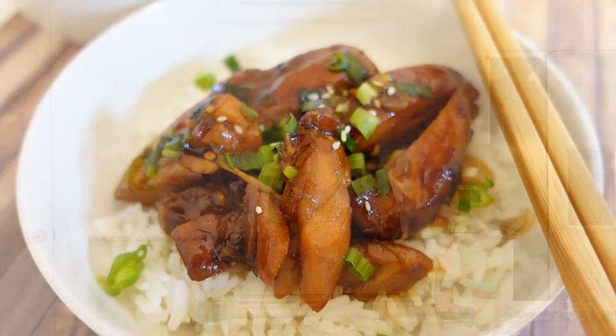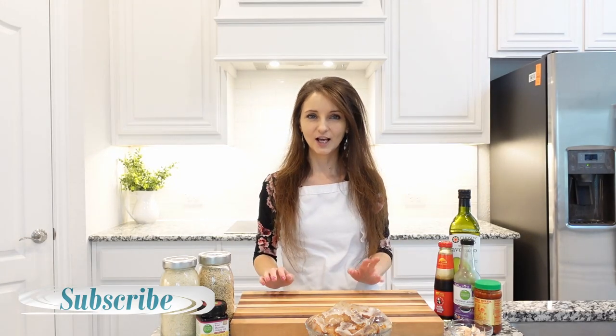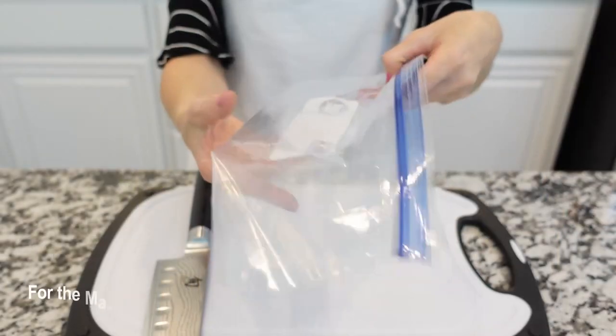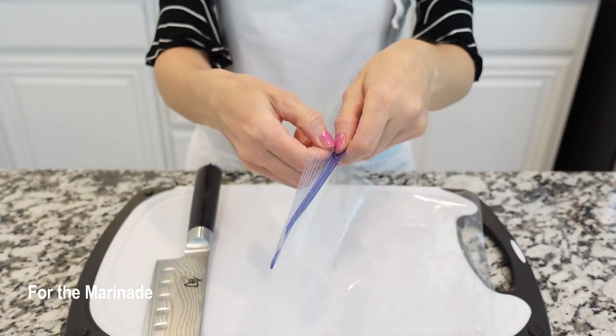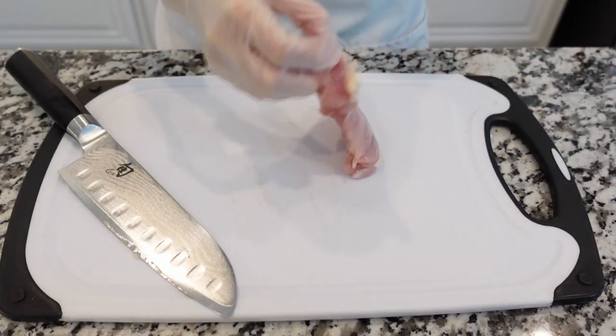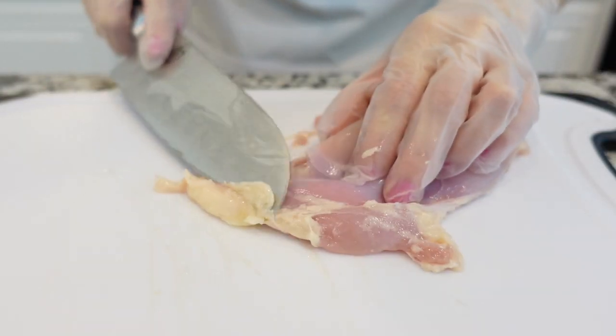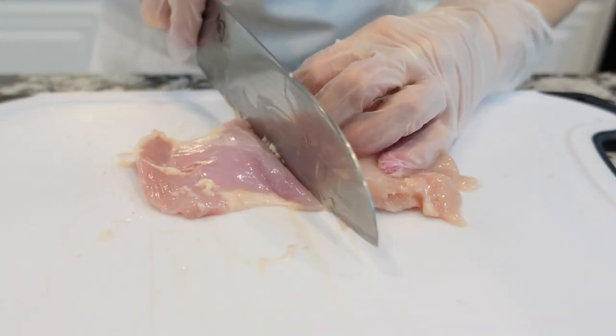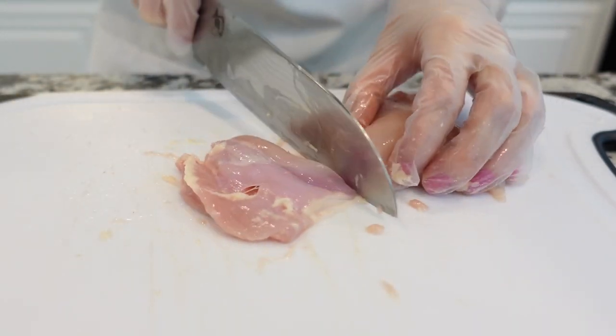This chicken is delicious — you can serve it with white rice, brown rice, quinoa, or buckwheat. To get the best, juiciest teriyaki chicken, you might want to pre-marinate it the night before. To marinate the chicken, I like to use a large ziploc bag, but you can use a regular mixing bowl. You can use chicken breasts or chicken thighs for this recipe.